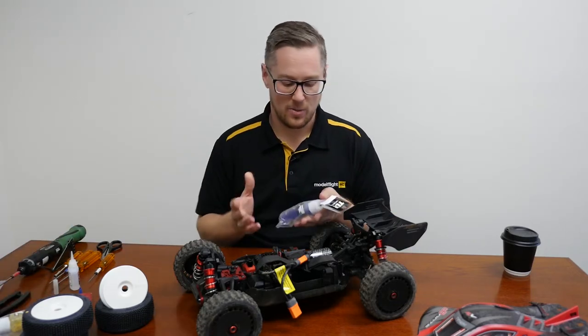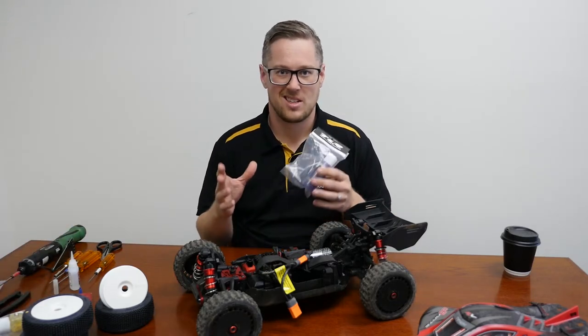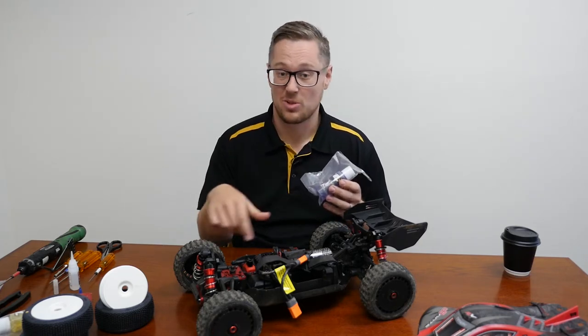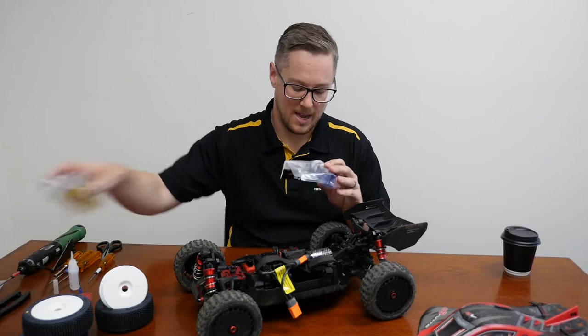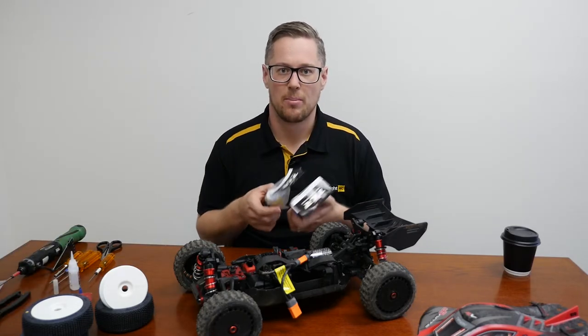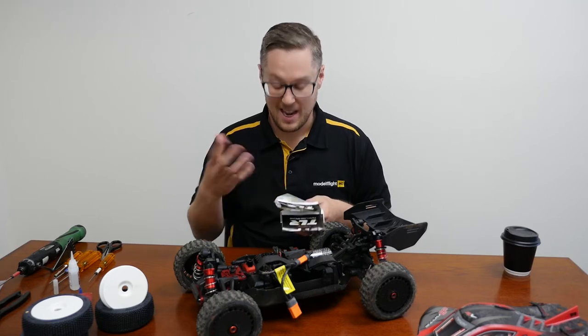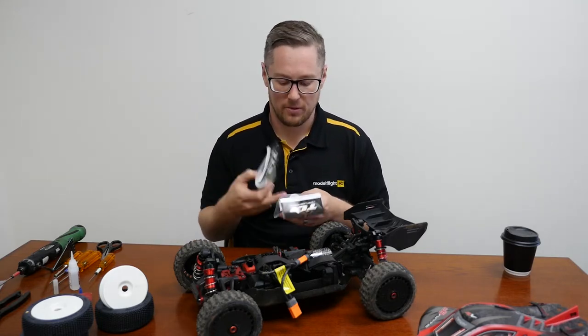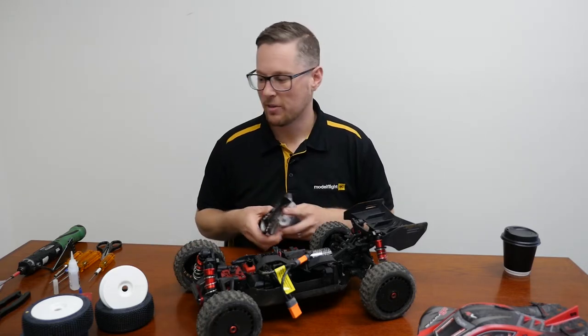This is a really cheap way to do it. Shock oil is about six, seven bucks a bottle, and a bottle will actually fill about six or seven shock absorbers. We've got some Team Lacey Racing 40 weight and 45 weight. The number is how thick the oil is — 45 weight is a bit thicker than 40 weight. I'm going to put 45 in the front and 40 weight in the rear.